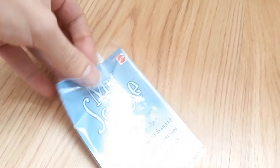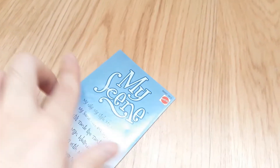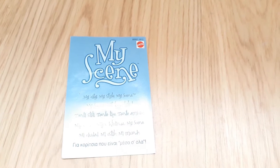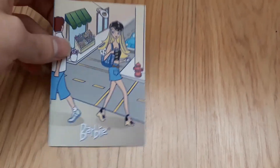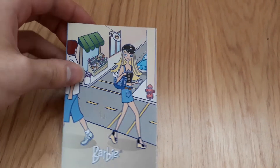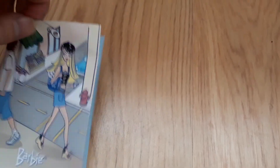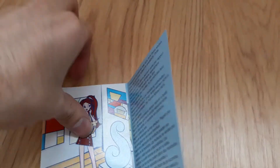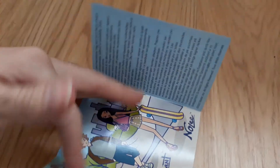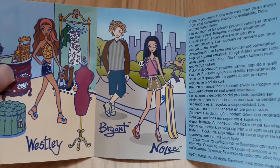To finalize this review, he comes with the My Scene Spring Break booklets, which I also showed in my Spring Break Madison doll review. It has four of the girls used in this line along with Bryant himself — so Barbie, Chelsea, Madison (known in Europe as Wesley), and then Bryant and Noli.